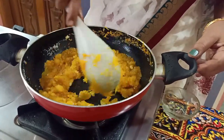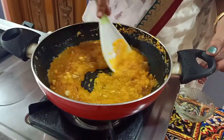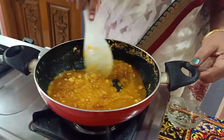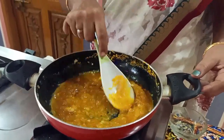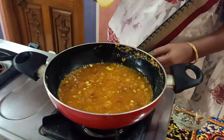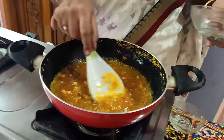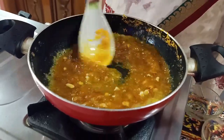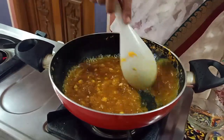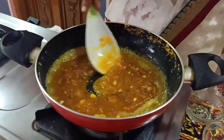Let's cook the chicken. Let it cook. Let's get it in the pan. After the pan, we cut it in the pan.